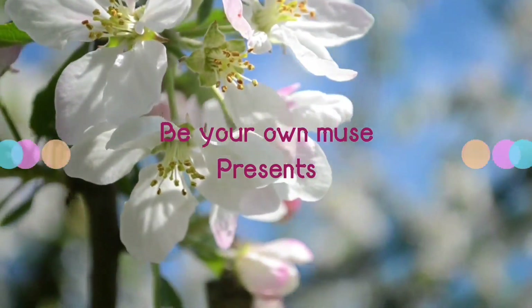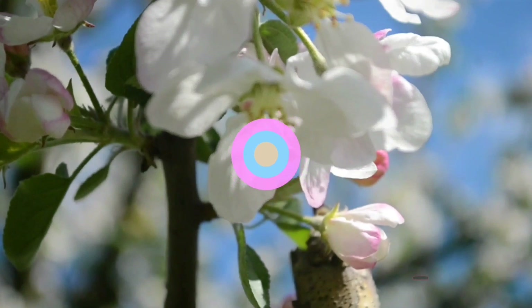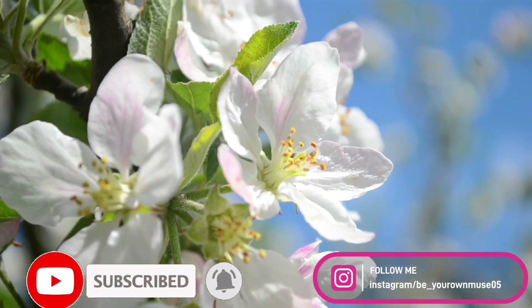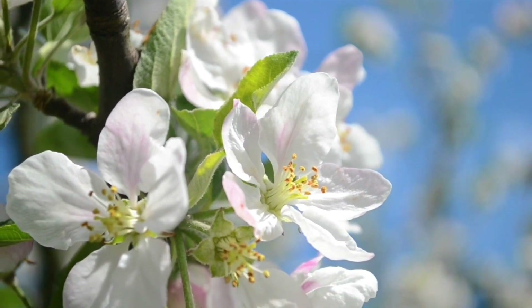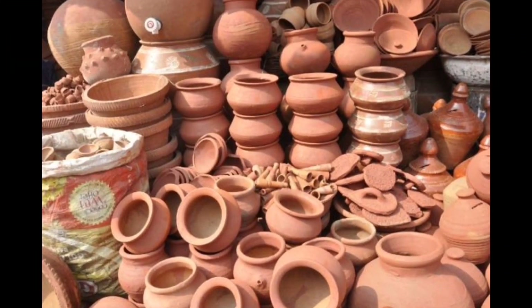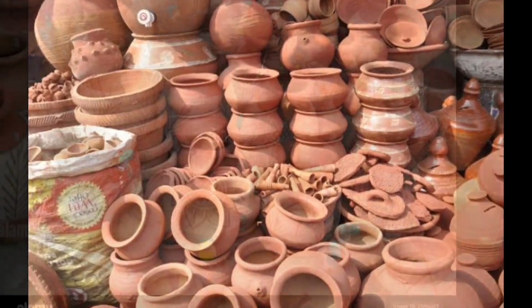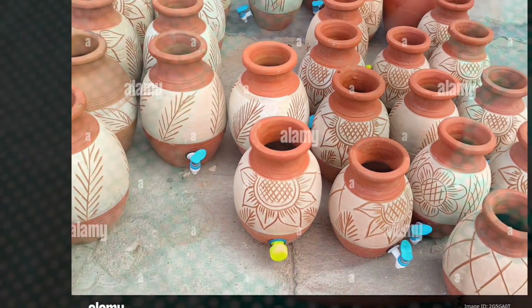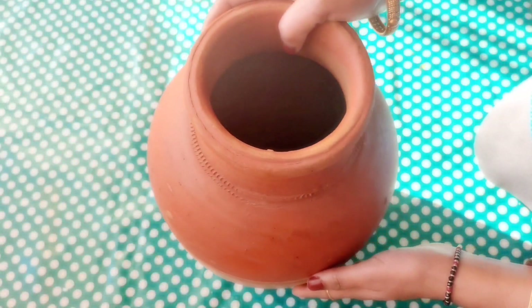Namaste and welcome back to my channel. Hope you all are doing great. In today's video I'm recycling an old matka or clay pot into a home decor piece. I'm sure after seeing this video you will try not to throw away old clay pots or matkas. So let's move on and make this DIY.